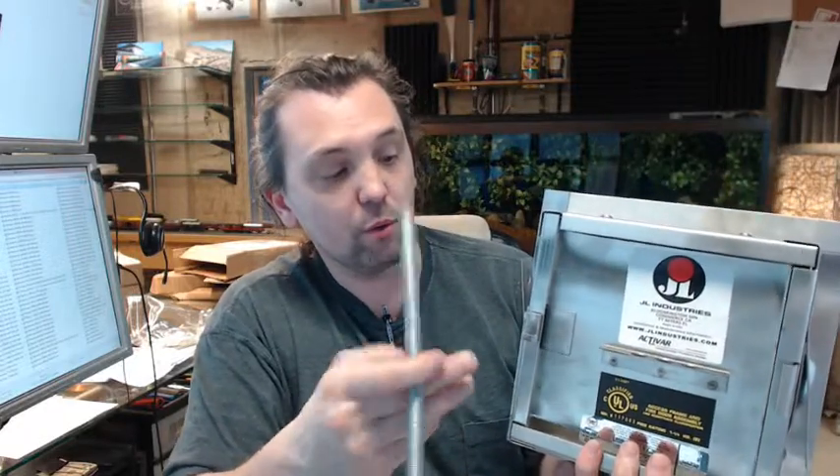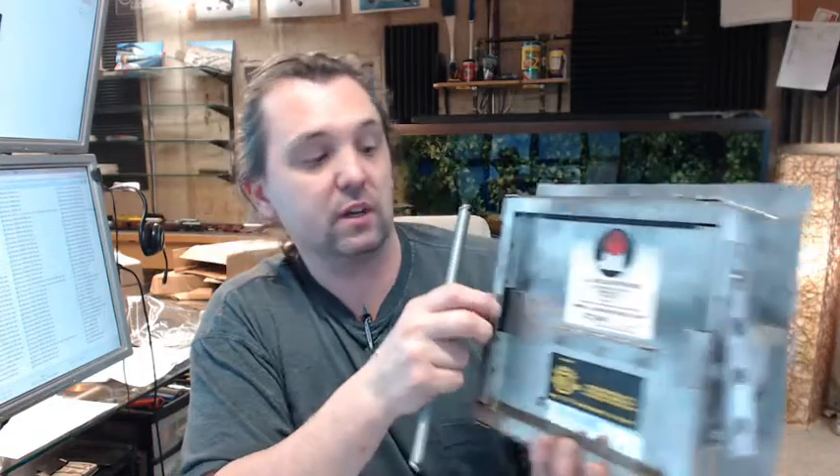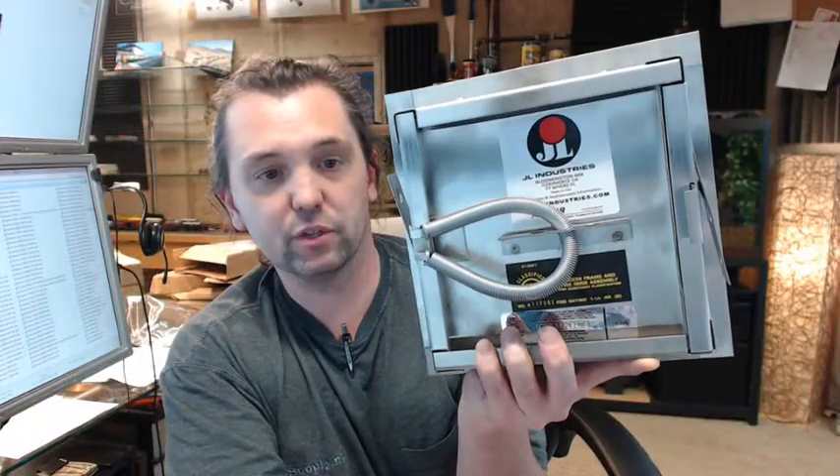Let's go over the spring first. You have to have the spring installed in order to ensure that this is compliant with fire rating situations. The spring is pretty long. The way it installs is that you hook it onto the end of one of the tangs, which is on the hinge side, opposite of the lock side. You basically hook it on here, feed it through one of your holes, and hook it onto the other tang — and there is your installation.